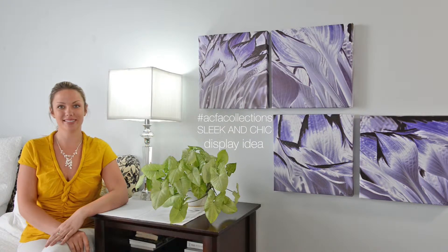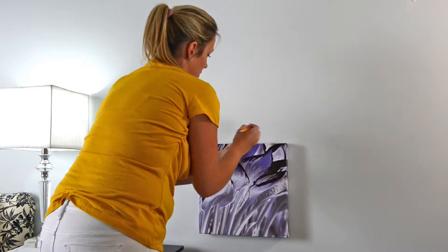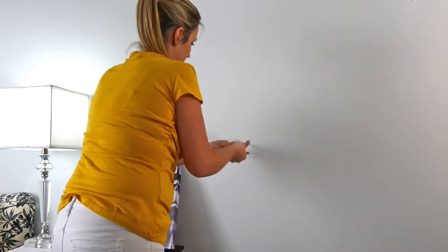Hi, I'm Karla from Collections and I'm going to show you how to hang the sleek and chic display idea. Eyeball where you'd like your first piece to hang and mark it with a pencil. Install your first screw.